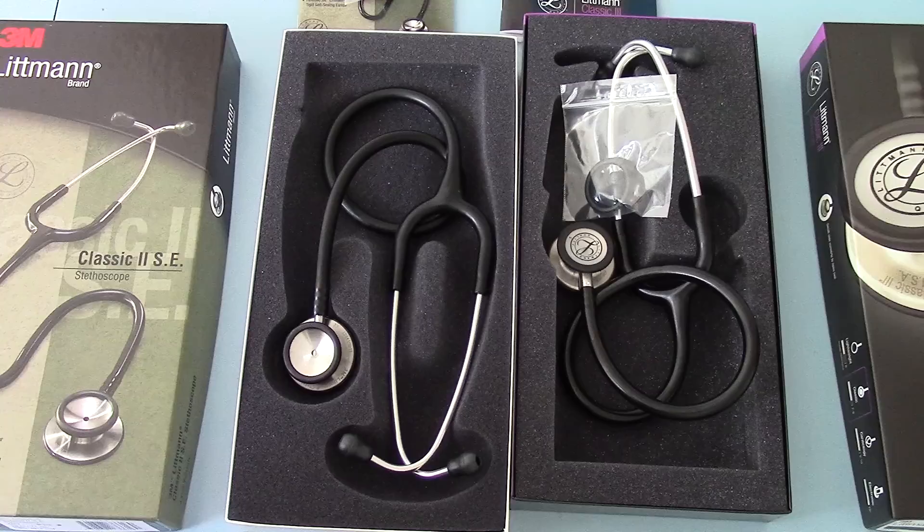In terms of recommendations: if you can afford it, because it is more expensive, the Classic III is certainly the way forward. If you still want the benchmark Classic II SE, there's nothing wrong with it — it's a perfectly good and very good quality doctor's stethoscope. Both units are available for purchase from our ValueMed website.